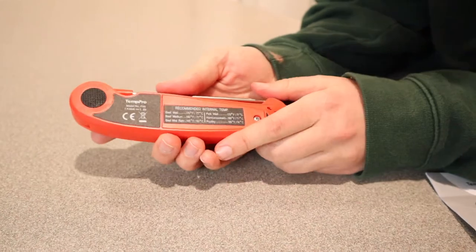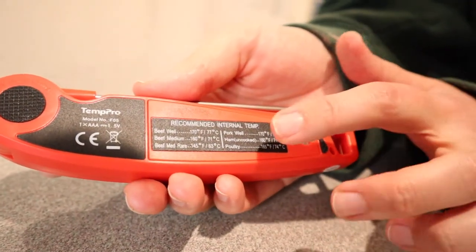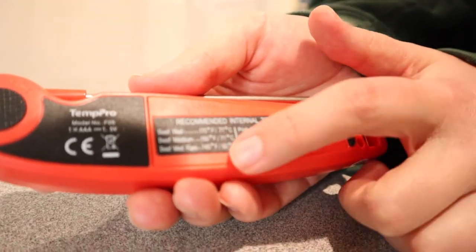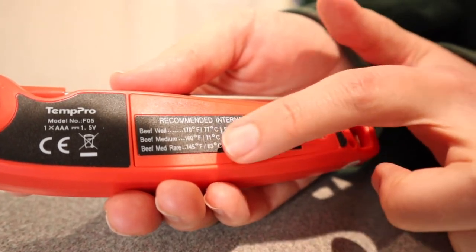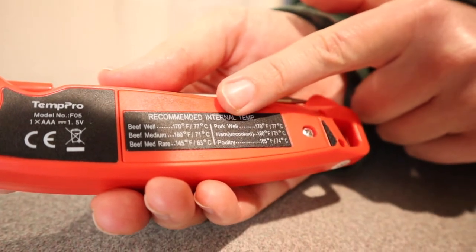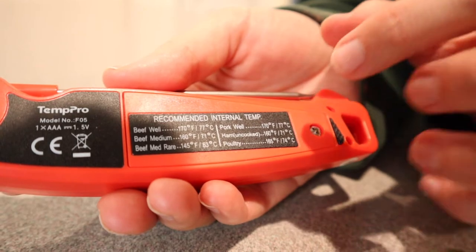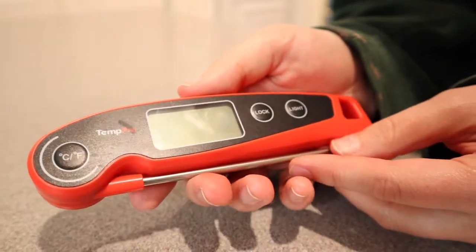Something that I noticed on the back of this that I really love is that it has the recommended internal temperatures for most of the things you're going to use a meat thermometer for. For example, it says beef well done, beef medium, beef medium rare — and it shows the recommended internal temperature. Beef medium rare is 145 degrees Fahrenheit or 63 degrees Celsius. It also has pork well, ham uncooked, and poultry. I really like that because every time we use a meat thermometer, we have to second-guess or look up what temperature it has to be at.